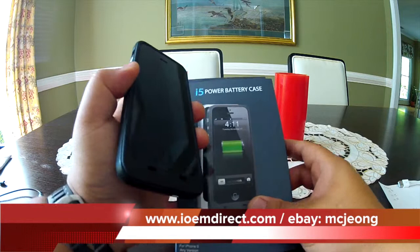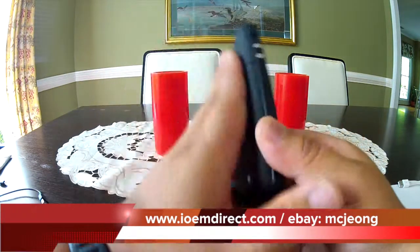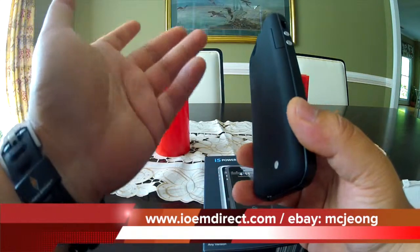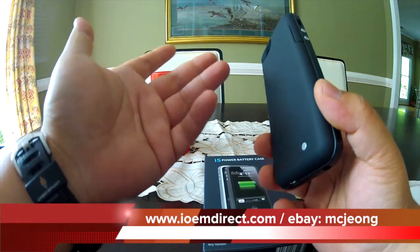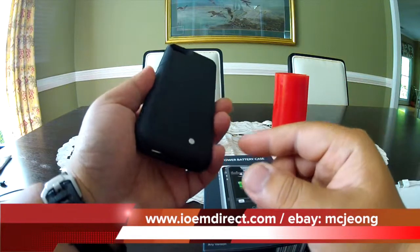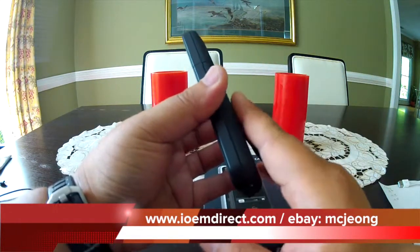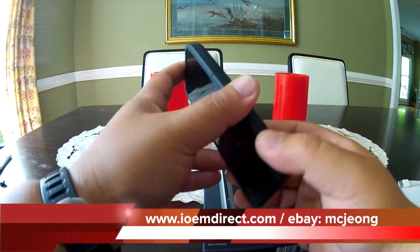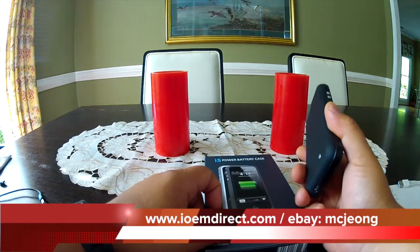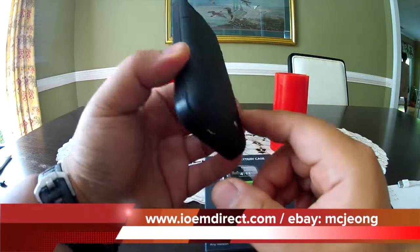We're not charging a whole lot more — just slightly more than other sellers — but we guarantee our product. A 30% or 35% charge on an iPhone 5, why bother carrying something like that when you can have something that charges you 75% and gets you through one and a half days of heavy emailing and surfing for just a couple dollars more?